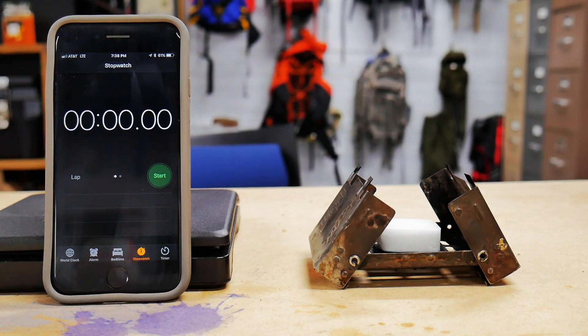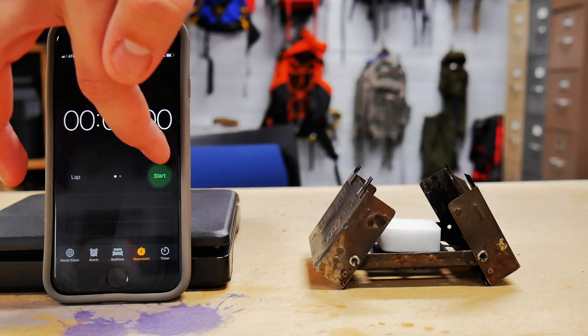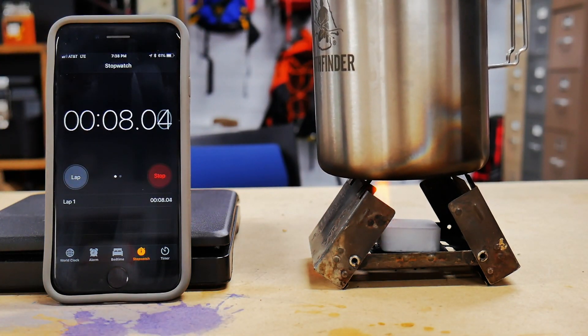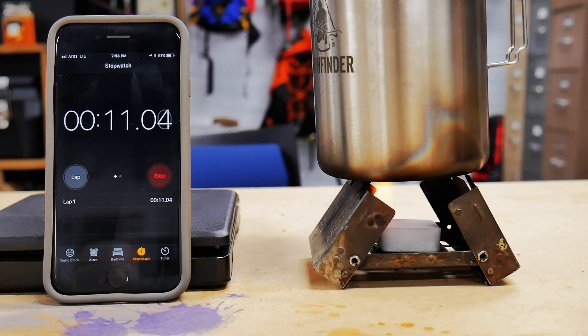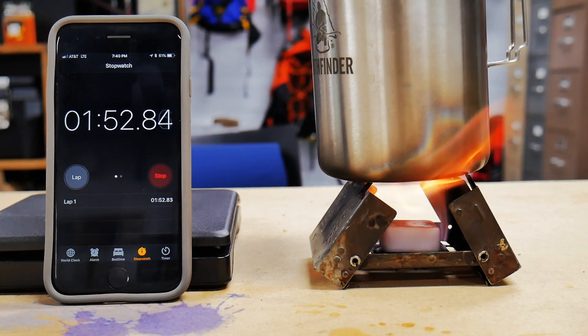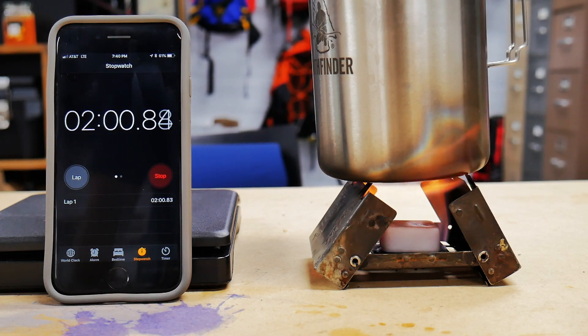Last but not least, the new kit on the block — the Expedition Research Expedition Fuel. Let's get it lit. There it is — lit at about 50 seconds, fully lit for the most part. We put our water on and see what happens. In a similar fashion to the Esbit, most of the flame is directed at the actual bottom of the pot, as opposed to flying around like the Ultimate Survival Technology one did. I think that's due to the dimensions of the actual fuel tablet.